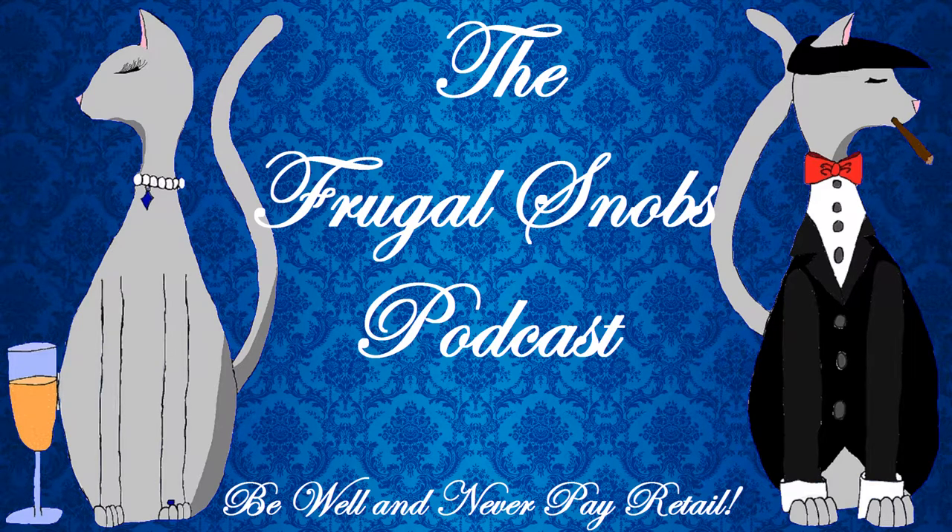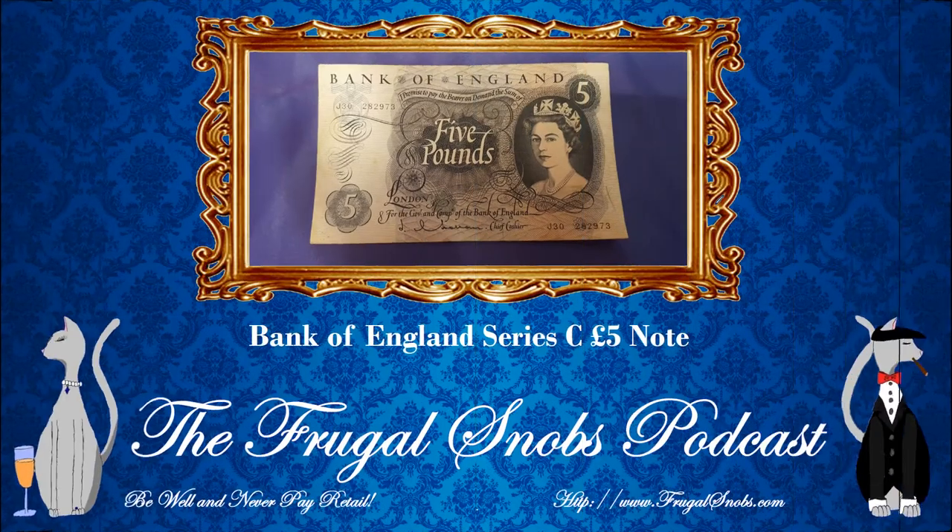Hey everybody, this is Justin from frugalsnobs.com. What's up YouTube? This time we have another currency review video for a British note. This is the Series C five pound note.